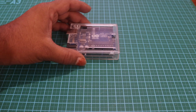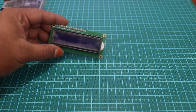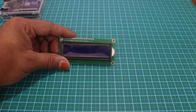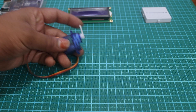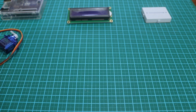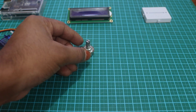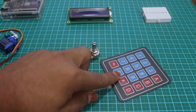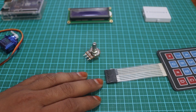To build this, first of all you need an Arduino Uno, a 16x2 segment display, a small breadboard, a servo motor, a 10 kilohm potentiometer, and a keypad. For the Arduino Uno, you will find all of these device links in the description below.